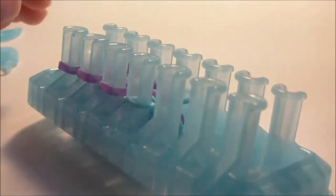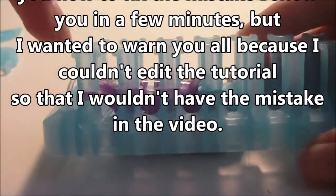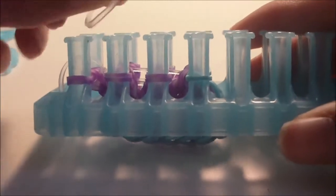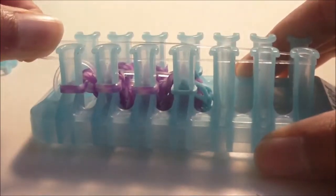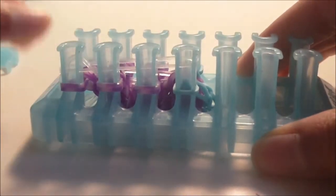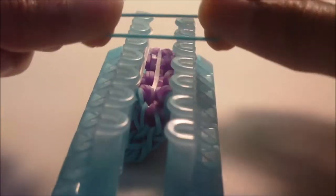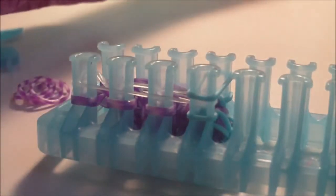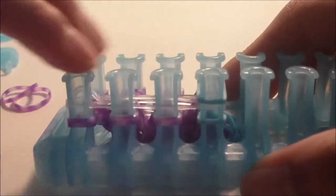Now we're going to use just one connector band, because the other half of the bow will only have three rows of pins with bands, so the connector band stretches across seven rows like a normal Alpha Loom connector band. Place it normally. Then get one border band and place it over the two pins that already have a border band, and get the bow bands to fill in the remaining three rows.